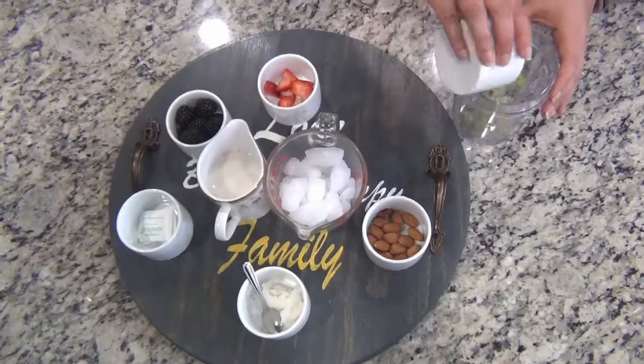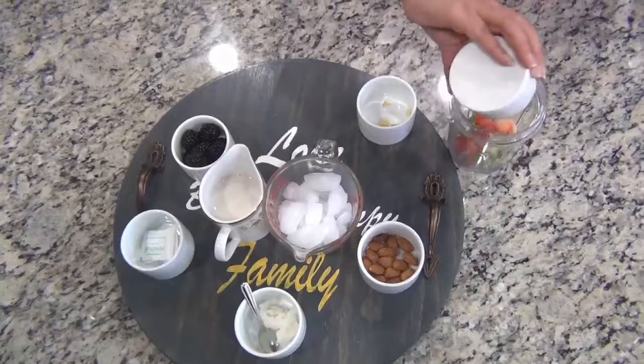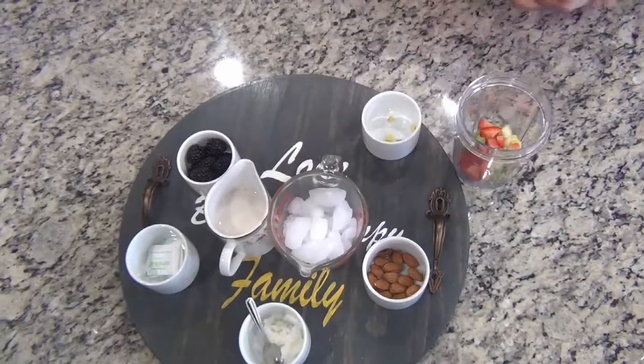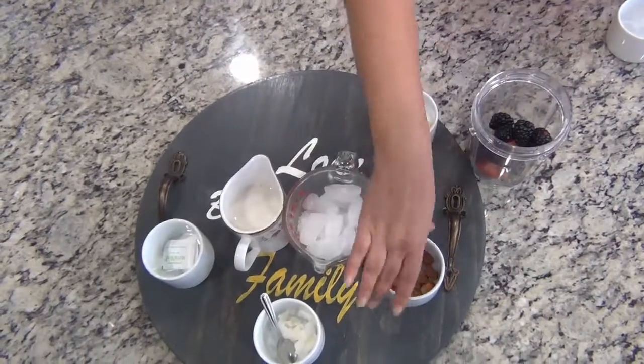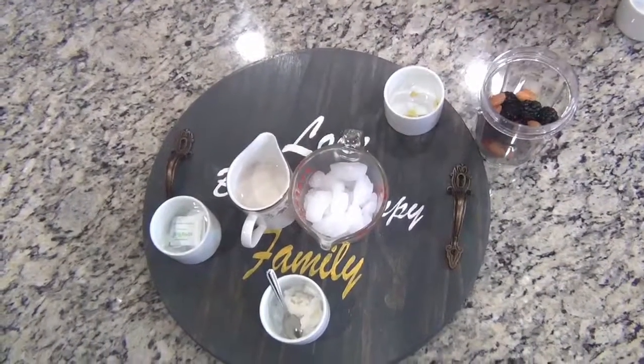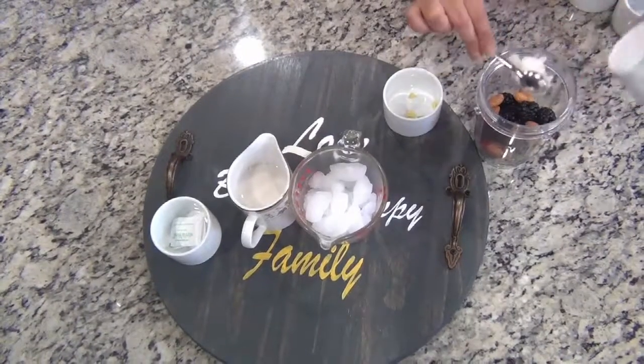Start adding everything in the blender. So we'll do the celery, strawberries, blackberries, and almonds.